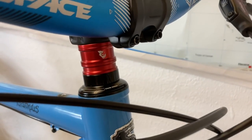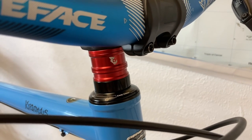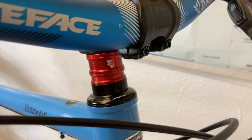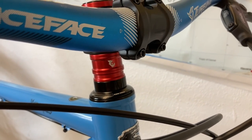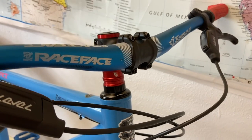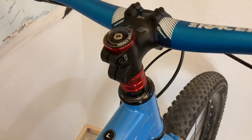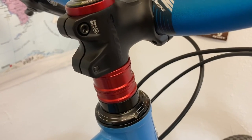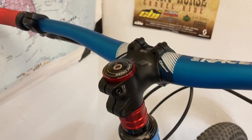We also have some Wolf Tooth stack spacers. The bottom black spacer is an interlocking stack spacer that goes specifically with the 110 headset to add some rigidity — they're about $14 for a single spacer, which is a lot. I went with the less expensive anodized aluminum red Wolf Tooth spacers, which are pretty sweet on their own.